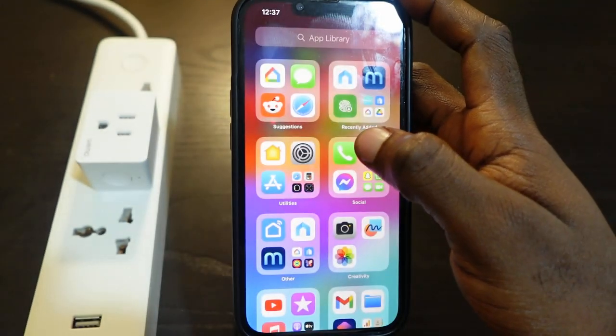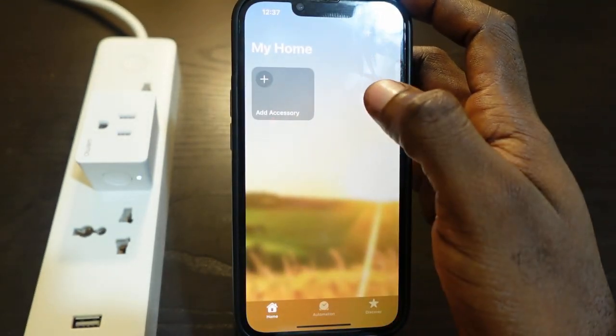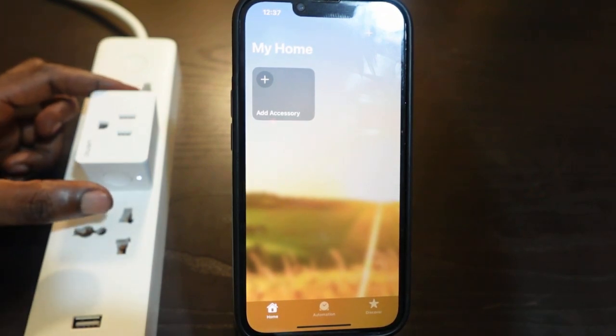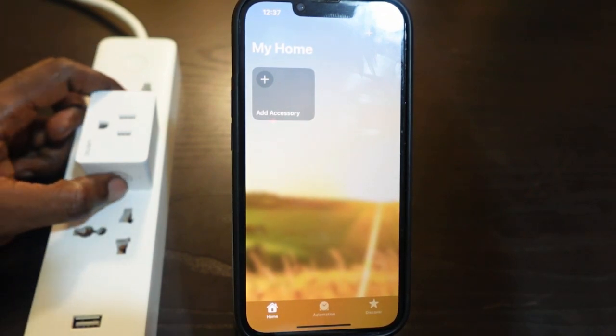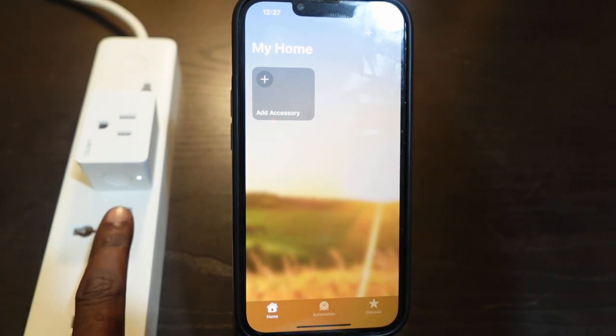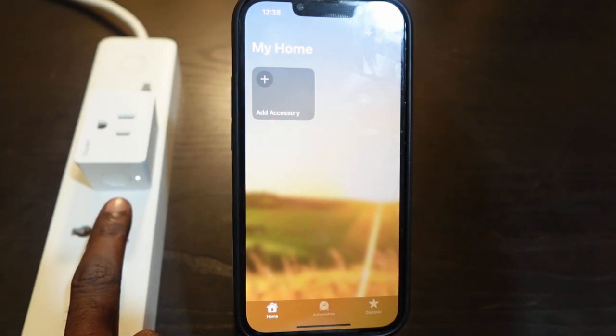Now let's go back to the Home app. You want to press the power button to put the plug in pairing mode — press it once. You can see the LED light flashing orange and white, meaning the plug is now in pairing mode and ready to connect.